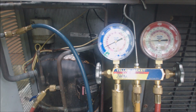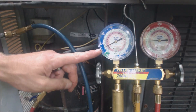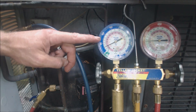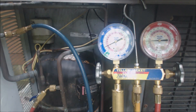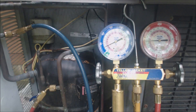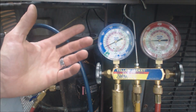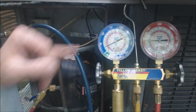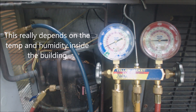Hey guys, this is AT Service Tech. Today we're looking at a unit that's low on refrigerant. The pressure should be up at least 60 psig — anywhere from 60 to 85 psig, because this is R-22. This package is from 1996, so depending on the temperature inside and outside, on a day like today at about 73 degrees outside, it should be right around 68 to 70 psig as a rough guess from experience.